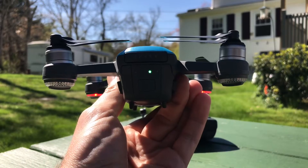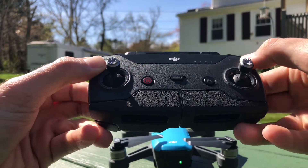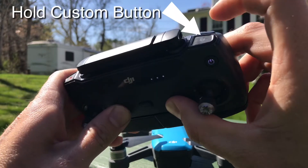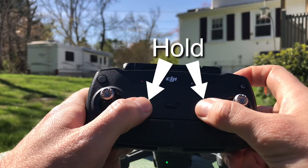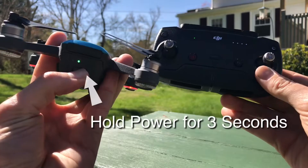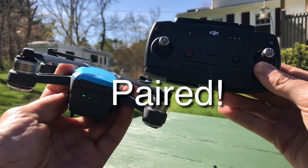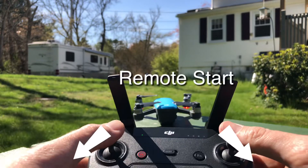Double-click and hold your Spark to turn it on, then do the exact same thing with the remote so that we can pair the two together. Press and hold the two customizable buttons along with the pause button to start the linking process. Then press and hold the battery button on your Spark for three seconds. Great — now that they're paired, let's fly!